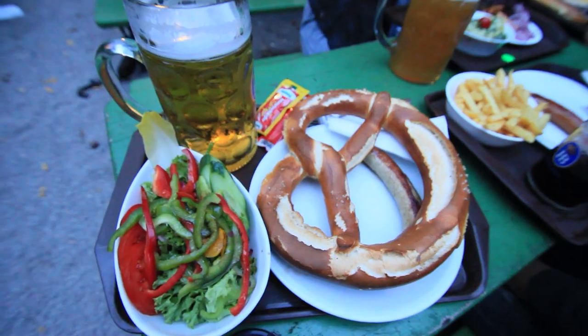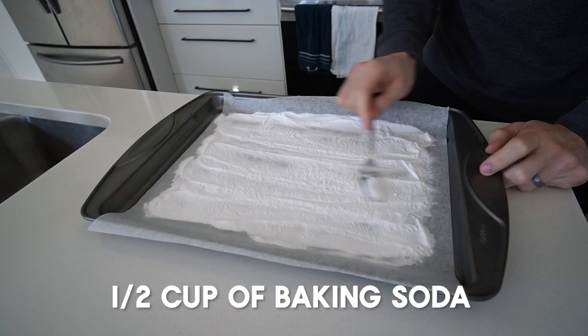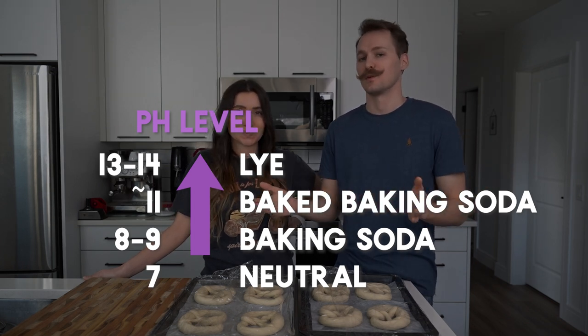It's time for the science experiment part. Before you bake pretzels, traditionally they're dipped in a solution of lye and water — that's what makes a pretzel a pretzel. It gives it the flavor and that dark brown skin. Lye is extremely caustic and quite dangerous to use, though you can use food-grade lye safely if you're very careful. What most people do is boil their pretzels in water with baking soda added. But what we read is you can bake your baking soda in the oven — it chemically changes and raises the pH to around 11, which is a lot closer to lye than plain baking soda.